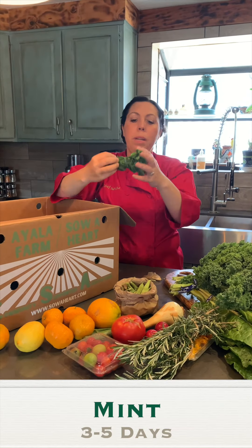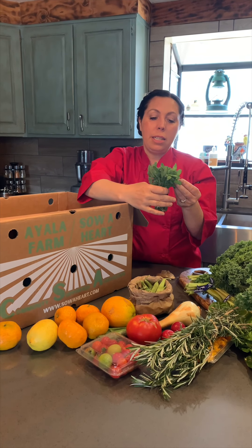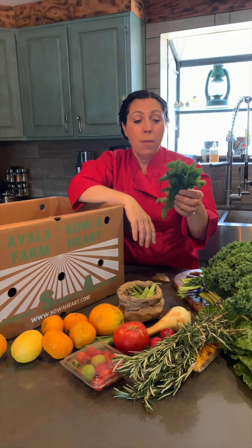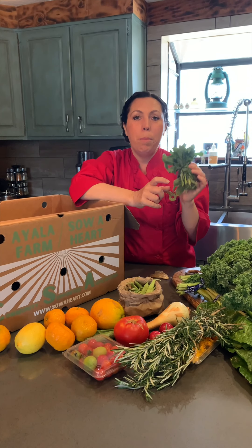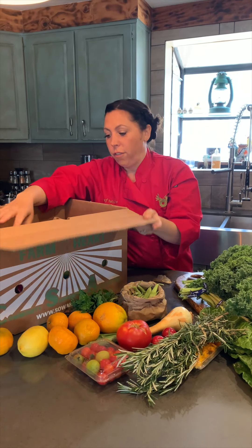This is mint. You want to use it pretty rapidly, but if you can't use it right away, put it in water. If you need it to last even longer, hang it upside down and dry it — it makes an awesome tea. Or boil water, make tea, and put it in the refrigerator where it will last almost two weeks as iced tea. Another fun option is to make a concentrate and freeze it into mint ice cubes for mint juleps, cocktails, or lemon water.